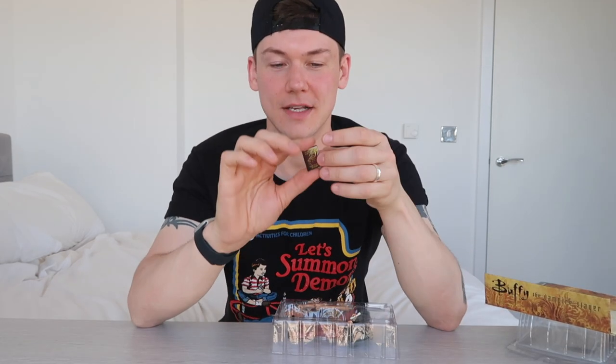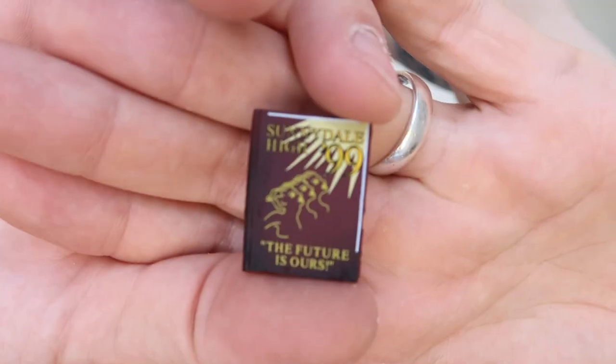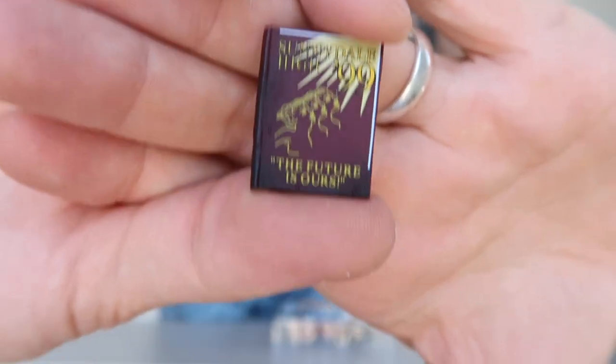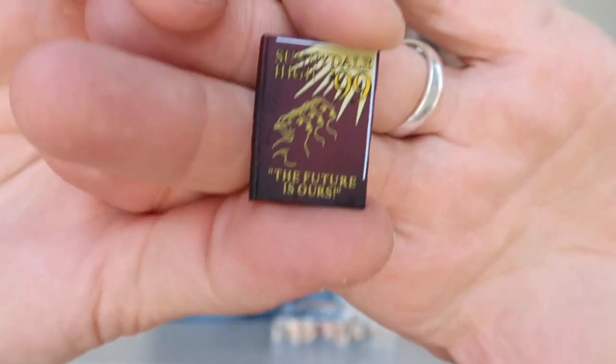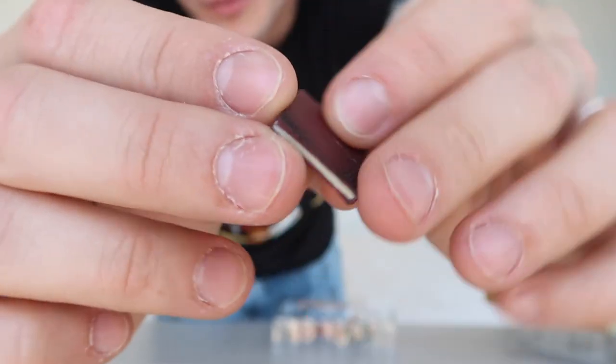So she doesn't actually come with very many accessories. First thing here is the Sunnydale High yearbook, which is slightly burnt. There you go — you can see 'the future is ours,' and it looks exactly like it did on the show. It's a little book, but it doesn't open or anything. It's literally just a bit of plastic that looks like the book.